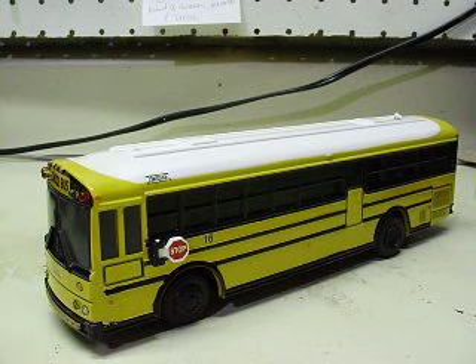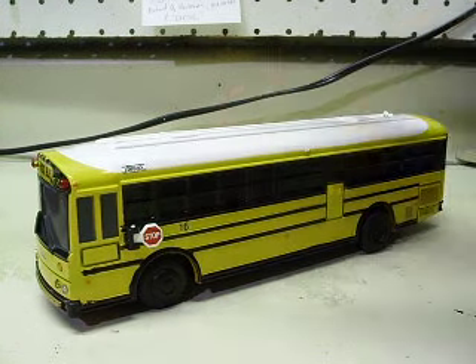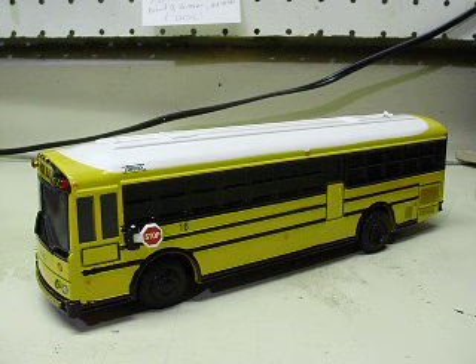Here we have a 1/54th scale Thomas Built Safety Liner HDX — school transit coach would be the official term, or school bus as we call them. This is a Thomas Built bus, 1/54th scale.